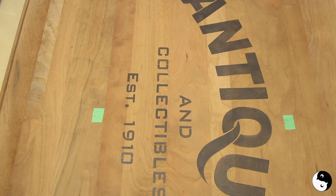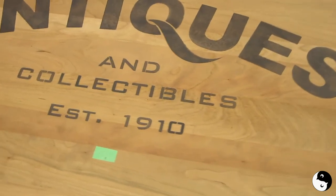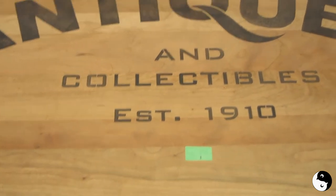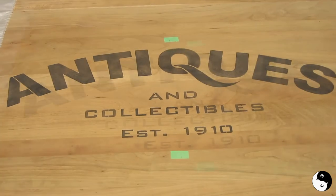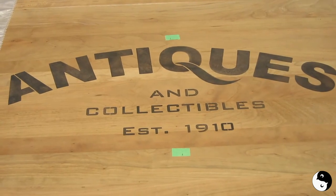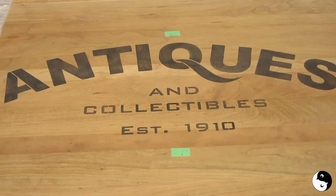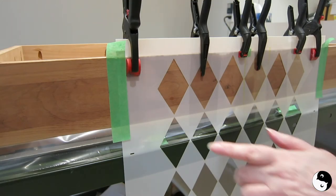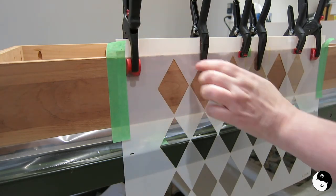Let me just bring the camera back around so that you can see this — and there we go. Looks amazing! So when we come back, we are going to complete the skirt of the table and then put it all back together. I've got the Argyle stencil set up, and I'm holding it on vertically with these clamps.